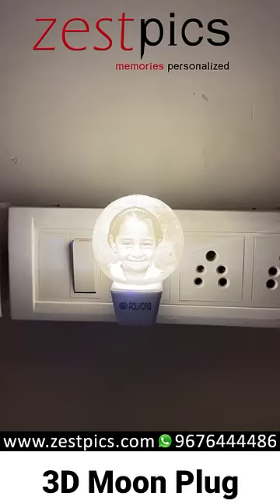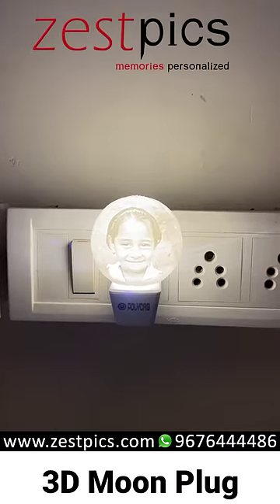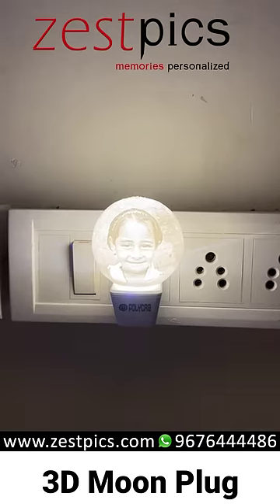Hi friends, I am Ramakand from Zashpix. Today we are looking at the 3D Moon Plug. Here inside the moon, we can print out a photograph over here.